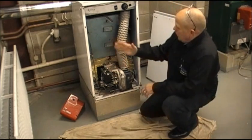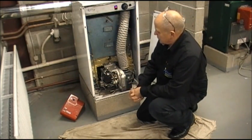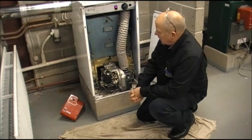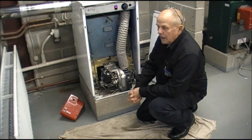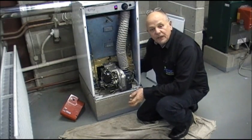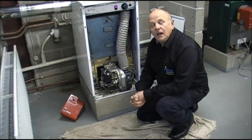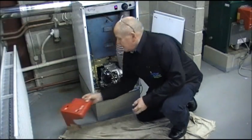We have taken off the equipment. We will see if the burner now works. Wait for it to fire up correctly, and then we will put the cover on. And it will be ready to work.